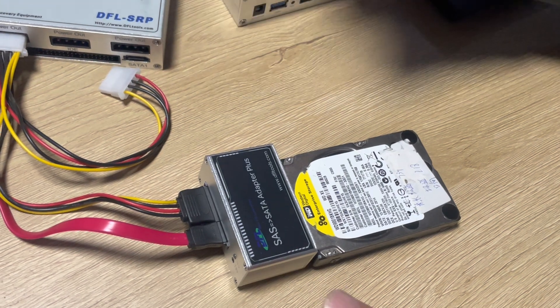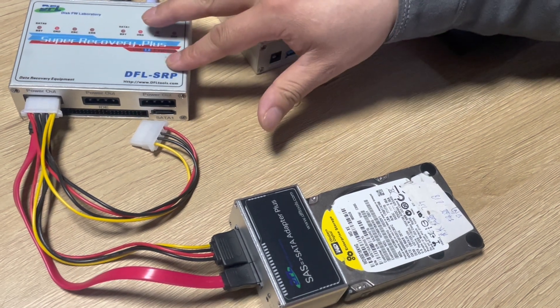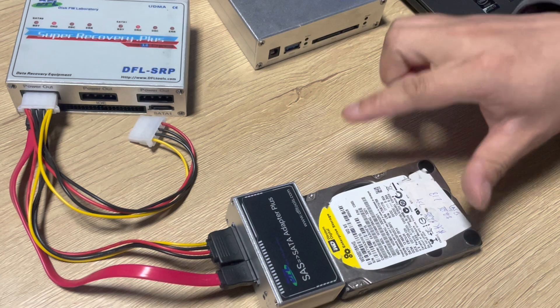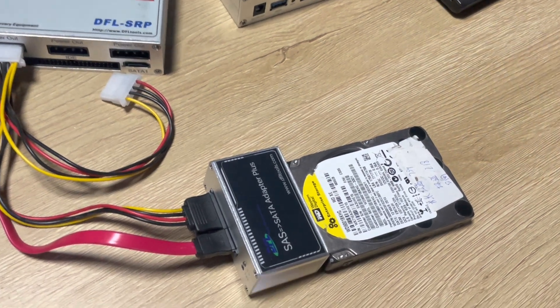Now we need to make best use of the image setting or file extraction setting of the DFL SRP data recovery hardware to image this patient SAS drive with many bad sectors. Now let's go to the computer.